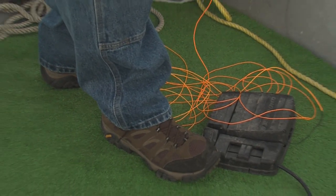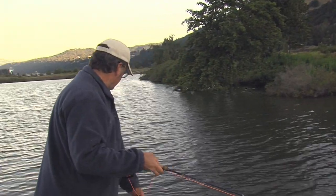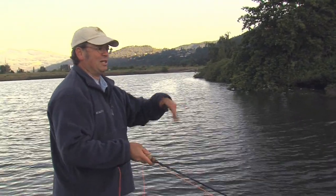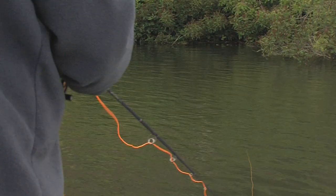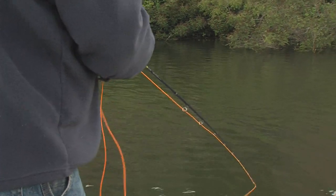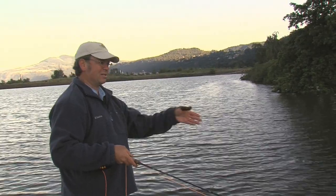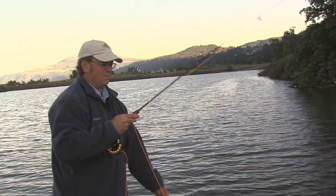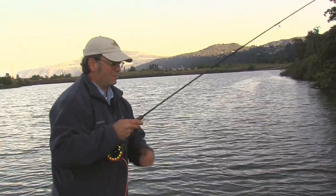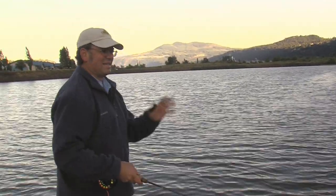This fly has weighted barbell-type eyes, which give it that jigging motion. Bass really love the jigging action. It also gets the fly down quickly. Like right now, I'm dealing with the wind and moving the boat — I don't have a lot of time to lay out a perfect cast. I've got to stick and move. I need the fly to drop immediately into the cover, into the hidey hole where I'm fishing. Everything I'm using today — the line, the fly — is quick-sinking so it gets down fast.